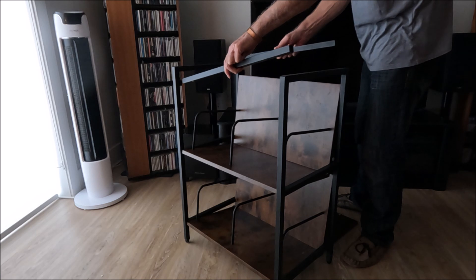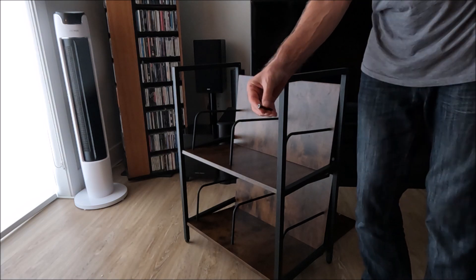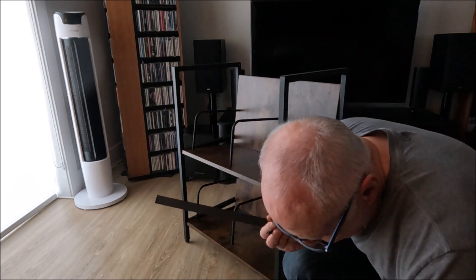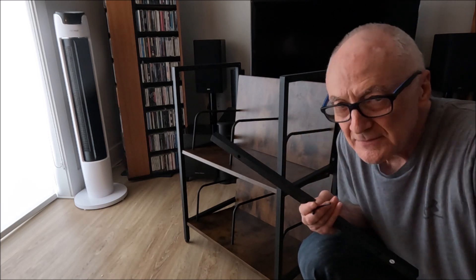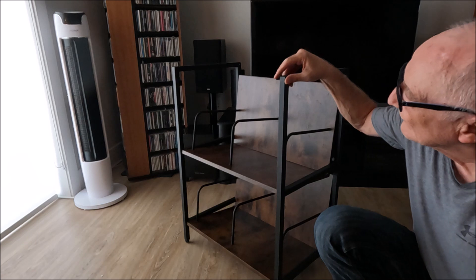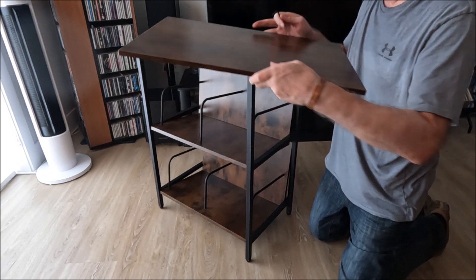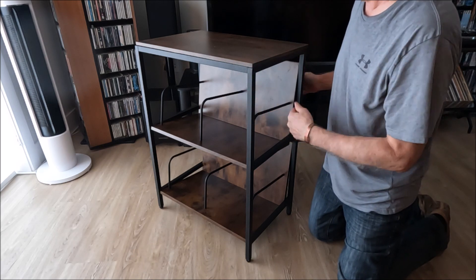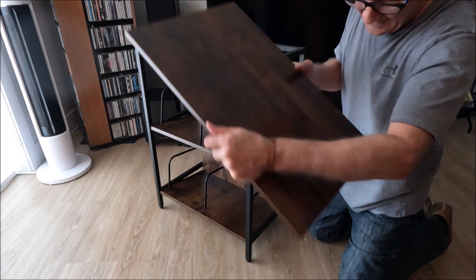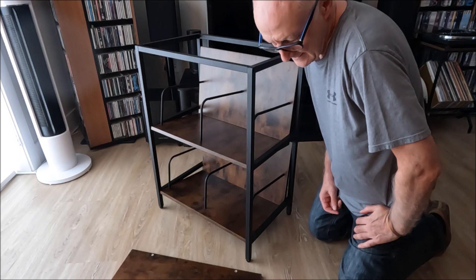Now we've got to put these two cross braces on, front and back, with long bolts provided. I have to say, far from there being pieces missing, they've gone on the cautious side and given you at least one, sometimes two, spares of each screw — so that's good. Now the final job is to install the top. It goes on like that, bolts in from underneath, which they show you in the little pictogram — again, doing it upright. I'm not doing that; I'm going to turn the unit upside down and screw that way.